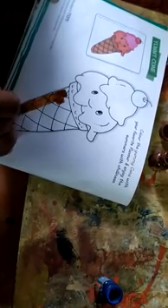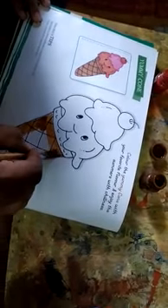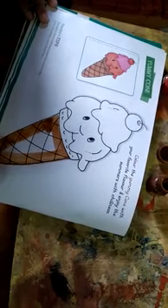First of all, apply even burnt sienna color on this picture. Your first application should be light — always remember this thing. Your first application should always be light.